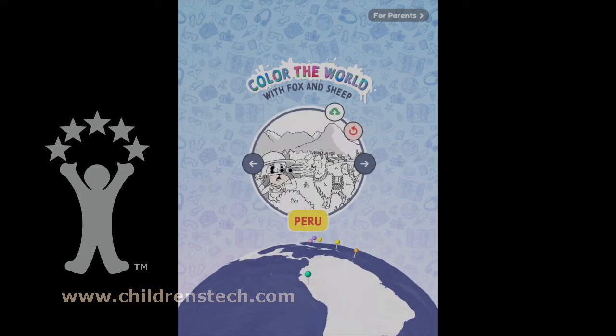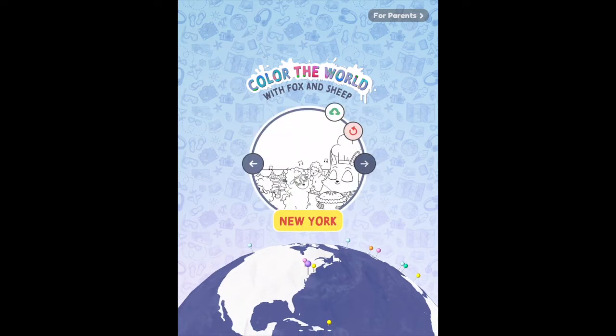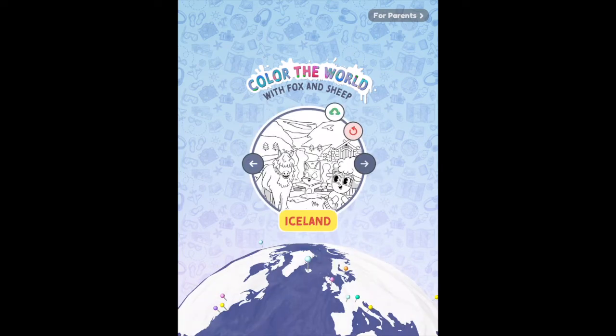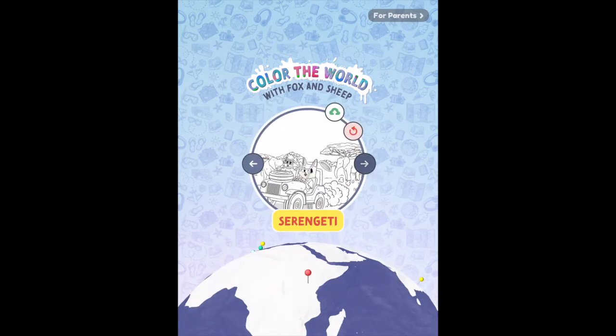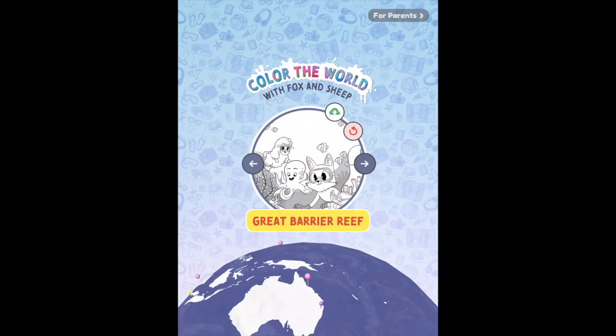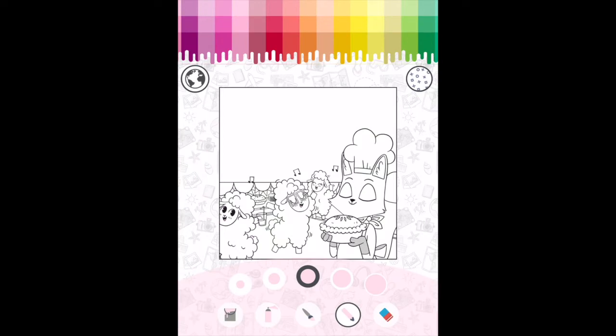Hi, this is Warren Buckleitner today looking at Color the World with Fox and Sheep, a coloring program. I'm going to speed up through all the options of places you can go. I like the little moving globe, but unfortunately you can't spin the globe to get to a location — that's just kind of frosting. Notice the contrast between the very hyper beginning and then the very relaxing kind of feel here.